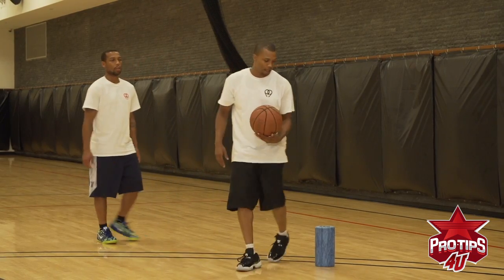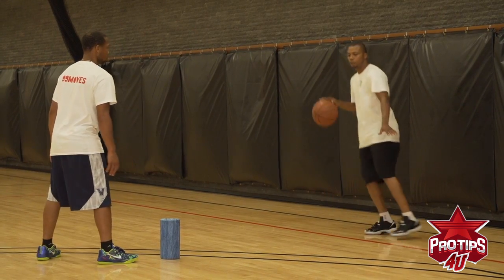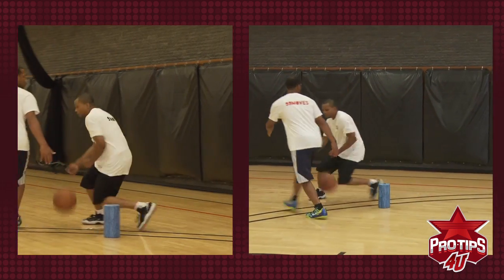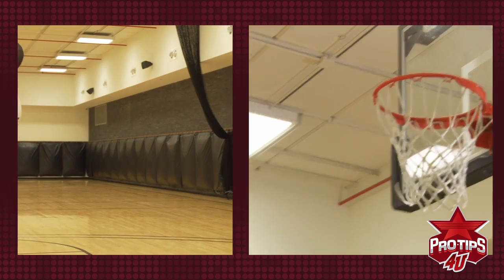Let me show you guys one more time. My guy's guarding me, I got him on my hip, I bring him to the screen, make sure he gets hit by the screen, then it's an in and out for the big, throw it through for a layup. And that's a pro tip for you guys on splitting the screen and making your game a lot easier for yourself.